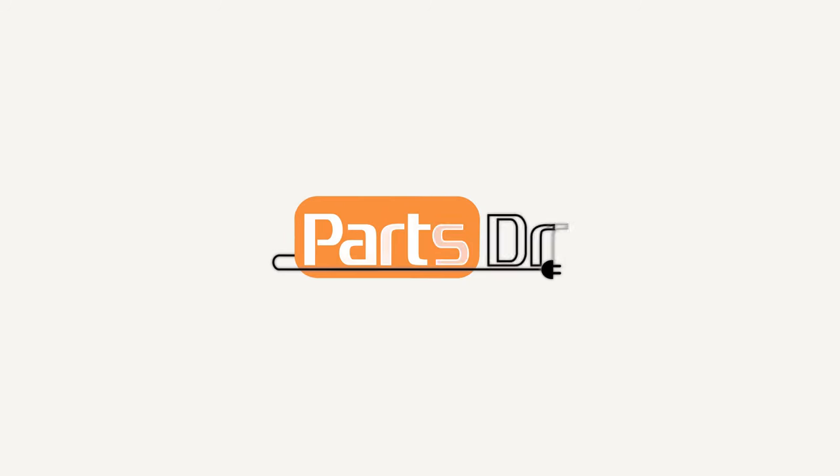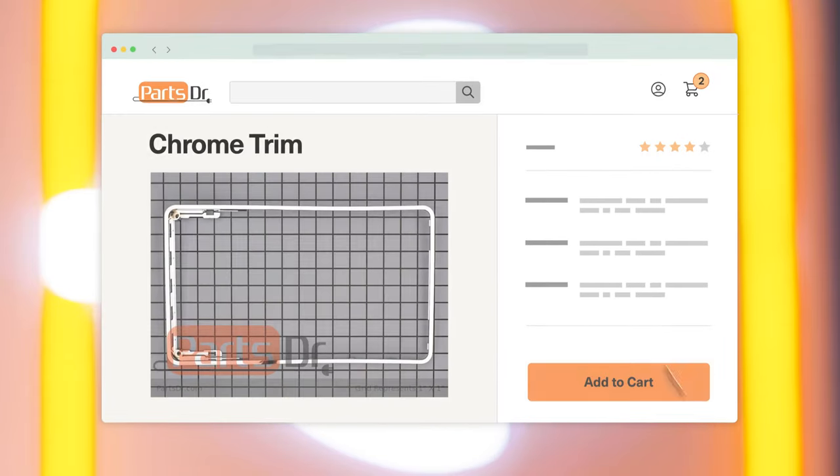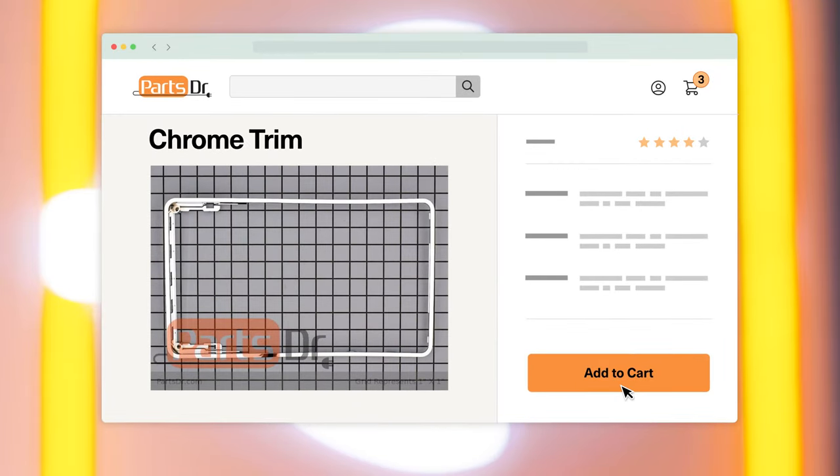In this video, I'm going to show you how to replace the dispenser trim piece on your Whirlpool refrigerator. If you need to buy a new dispenser trim piece, check out our website, PartsDoctor.com, where we sell parts for all major appliance brands.